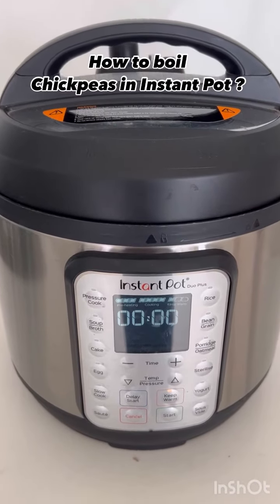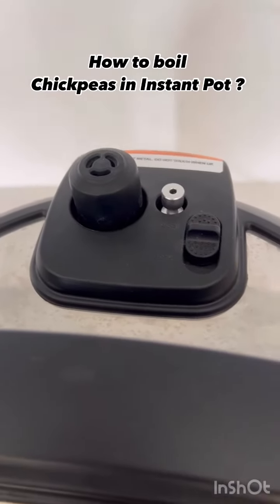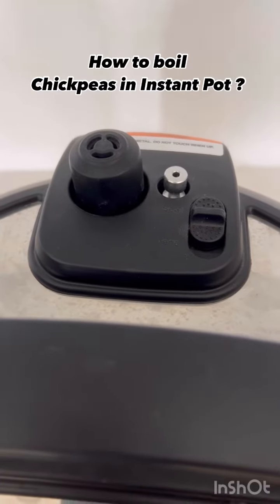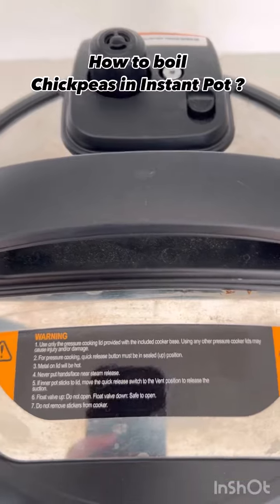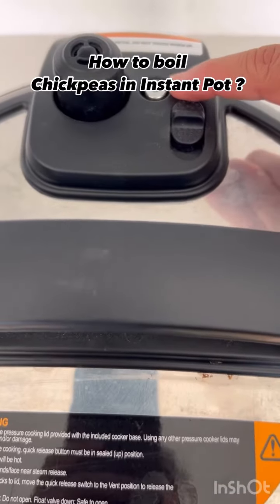30 minutes are done and we are going to be waiting for the gases to release naturally, so I guess it might take another 15-20 minutes. Time to open the lid — you can see here the valve has gone down.